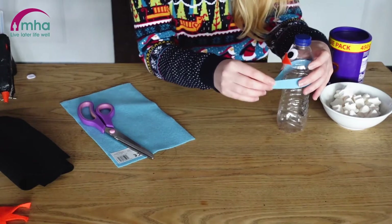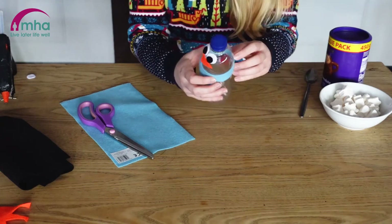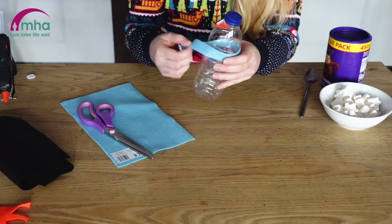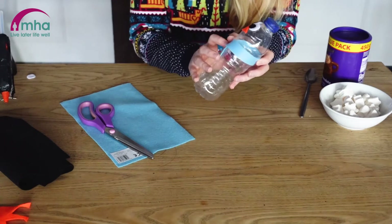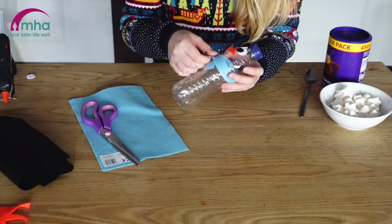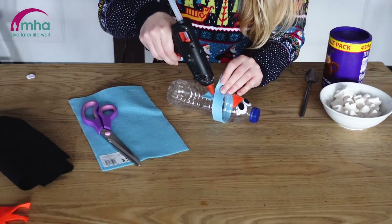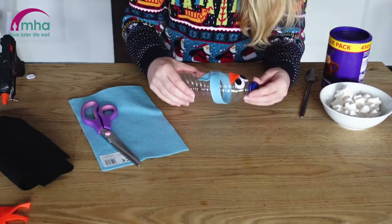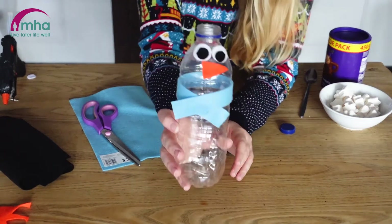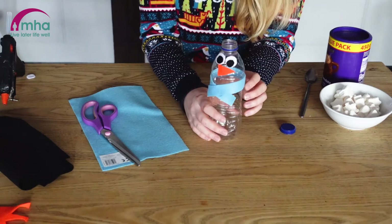So let's wrap this round. I think that looks okay. It's naturally stuck because of the sticky bit where the label was, so I'm just going to hold that for a second. There you can see — we'll give our snowman a mouth as well, but I'm just going to stick this on for now and hold that in place. You can see he's starting to come together. If you want, you can trim a bit of the scarf to add a bit of texture — it's entirely up to you.